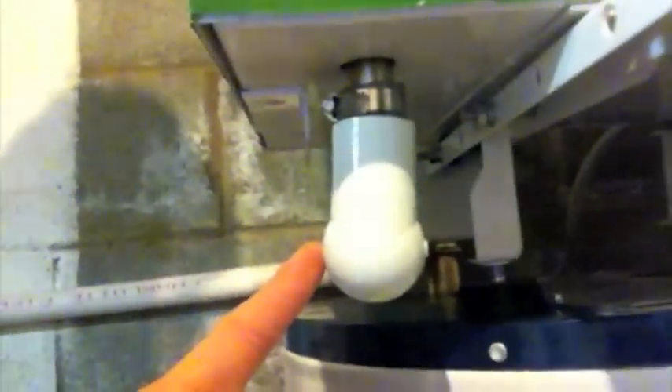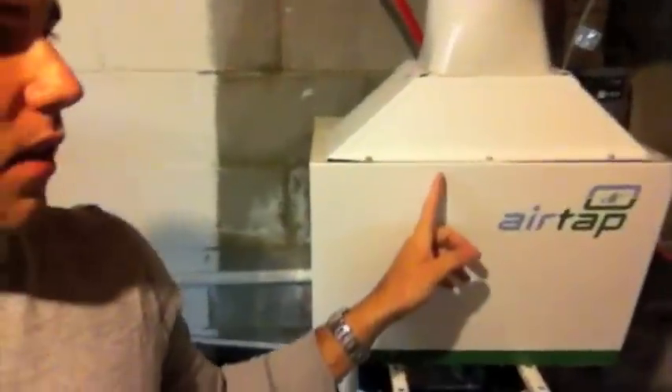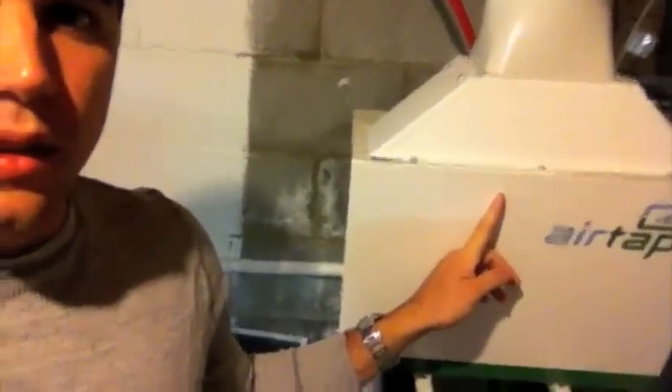Another cool thing — down here is a drain for water. As it's dehumidifying, this is where the water is discharged. It runs down this pipe and drains to a sewer drain over there.